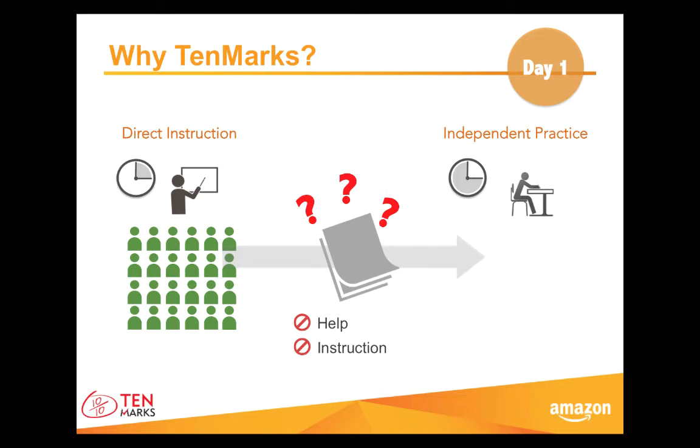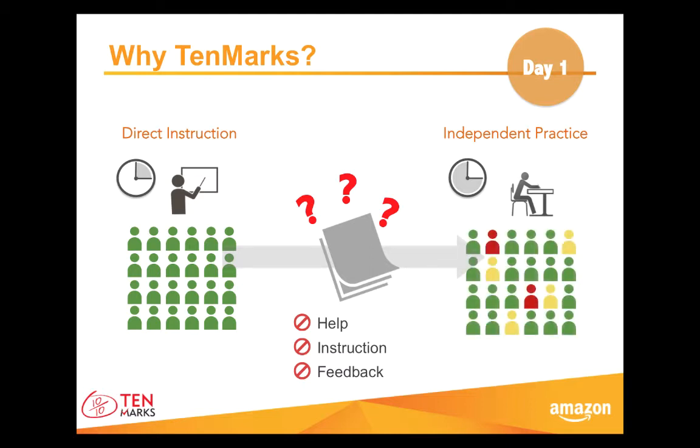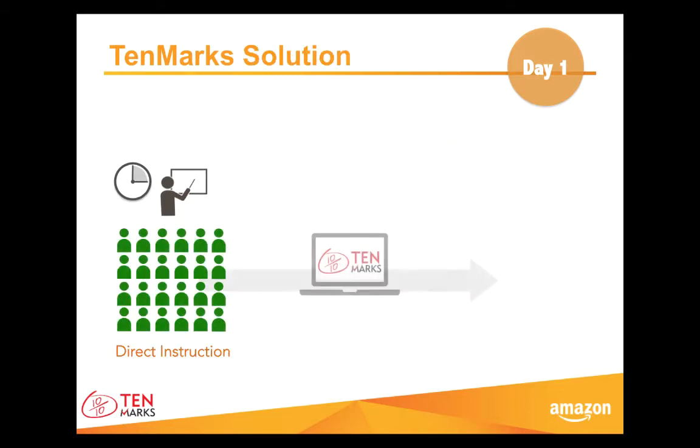A third possibility could be that your child is working on a problem, finds a solution that is actually incorrect, and moves on. With a lack of feedback, your child might repeat mistakes over and over again and never actually know he is making mistakes. The end result is some students come back to school with major gaps in learning, even though they did do math work. To prevent this learning loss, we're giving online math practice to your child through his or her TenMarks account.